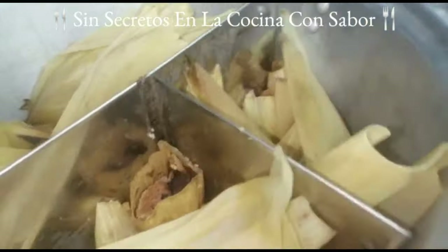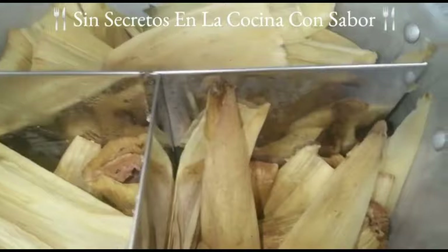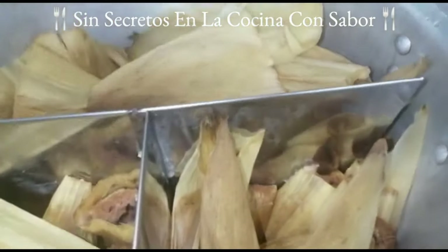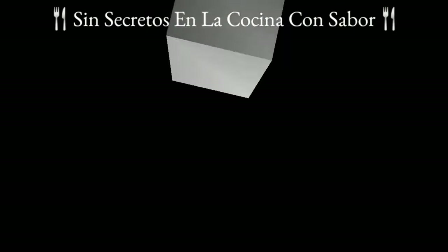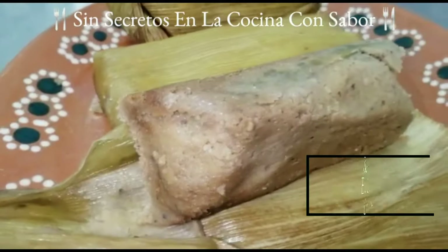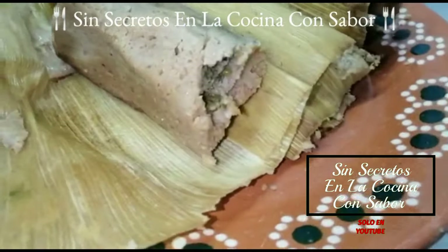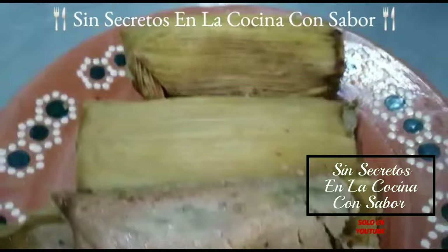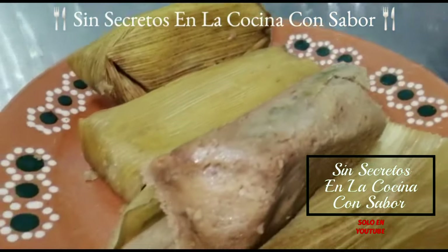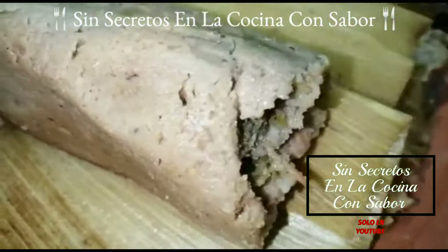Ya pasó una hora 45 y destapé los tamales. Los dejé reposar 10 minutos antes de empezar a quitarles la hoja; es muy importante que los dejes reposar. Pues así quedaron nuestros tamales de salsa verde con pollo el día de hoy. Espero te haya gustado la receta. Comenta al realizarla, compártela con tus amigos y suscríbete, es gratis. Regálame un dedito arriba y recuerda: todos pueden cocinar. Hasta luego.